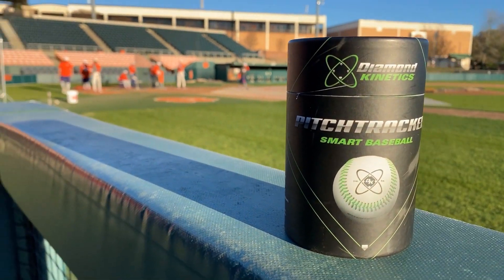If we have Diamond Kinetics balls for every guy on our team, but it really only helps one guy, it's totally worth it.